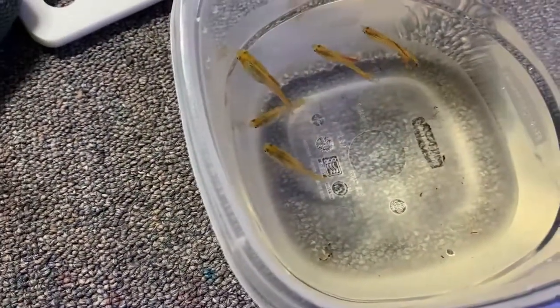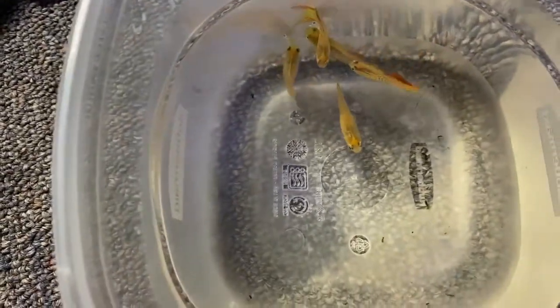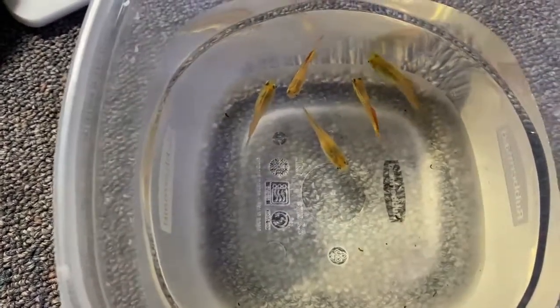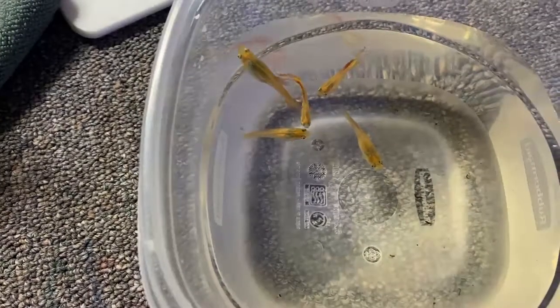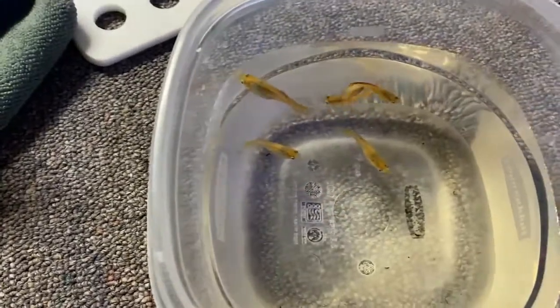These are red lace double sword guppies and they are a breeding group. I got these guys over at OCA from a buddy of mine and they've already reproduced for me — they are a beautiful guppy. I have them in a container here. I believe one of the females is still holding fry. There are two males to three females and they get along perfectly — they breed and reproduce. These are what we're going to stock the Evo tank with.